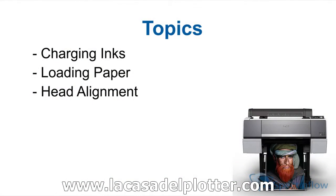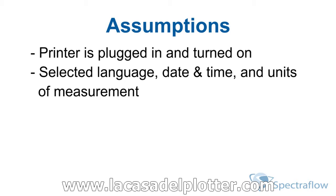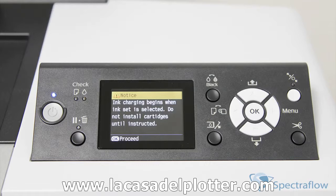How to charge the initial inks that came with the printer. Second, you will learn the proper way to load paper. And third, we'll walk through how to run both bi-directional and unidirectional head alignments. Before we start, we're going to make a couple of assumptions — mainly that your printer is plugged in, turned on, you've selected your language, date and time, and units of measurement. With that out of the way, let's get started.